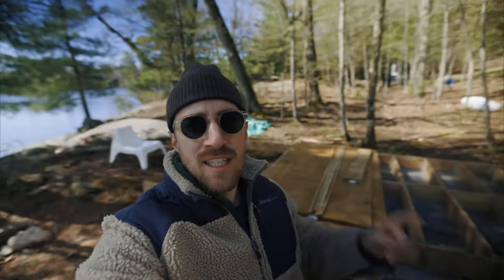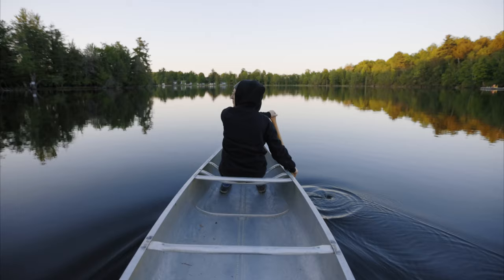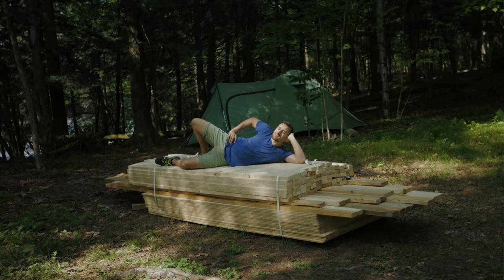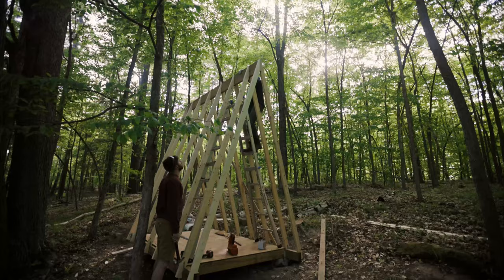Hey, John Keown here. Today I'm going to show you our new lake project. We bought waterfront vacant land and we're turning it into the ultimate recreation getaway. My goal is to inspire you to go out and make stuff of your own. If I can do it, then you certainly can too.